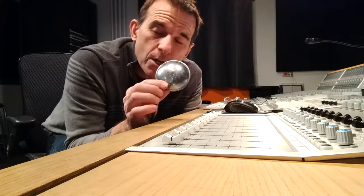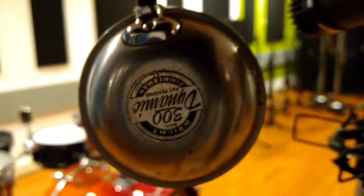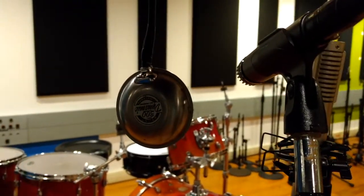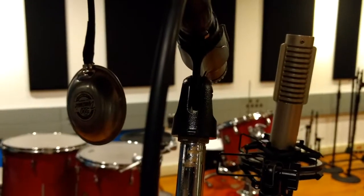Now the output on this is really low. I probably need to check the cable. But as an added bonus, I'm going to put up a Royer 122 Phantom Powered Ribbon Microphone to A/B against the 57. Might as well, while we're doing it.